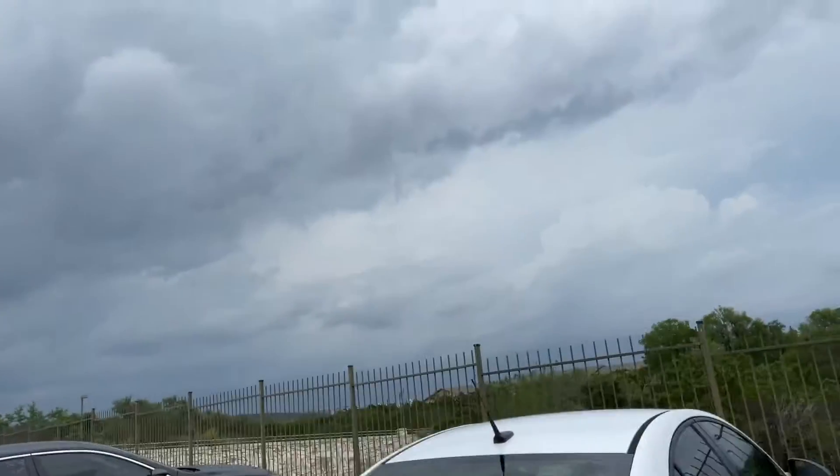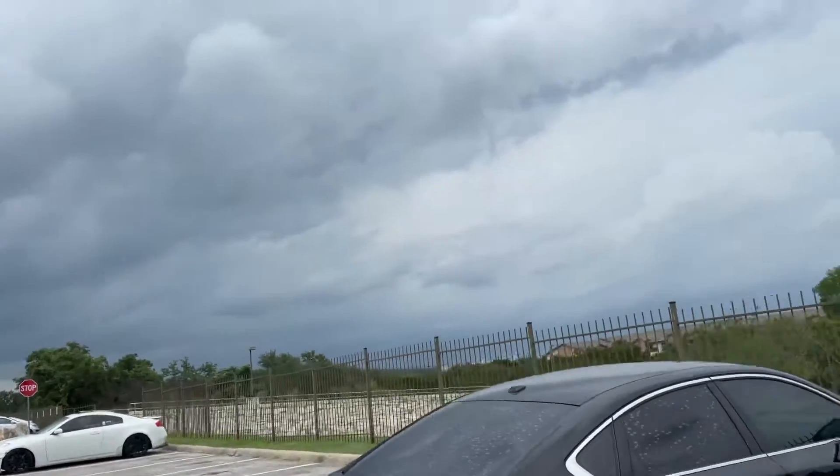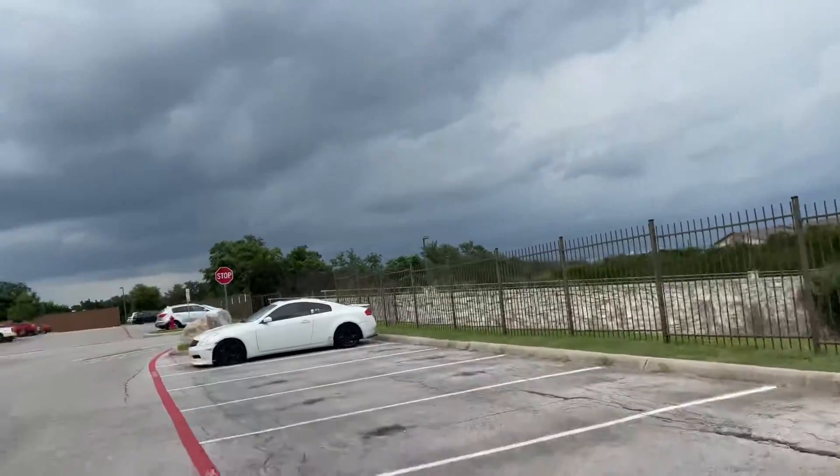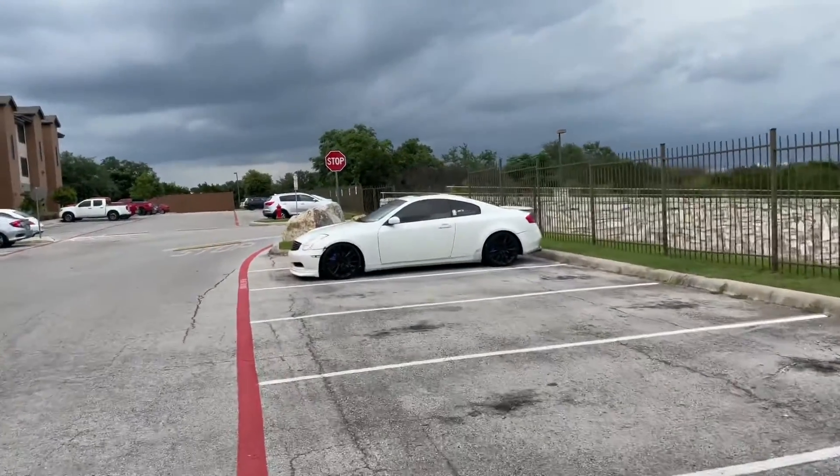We're gonna go to the ride real quick. I'm gonna get something to clay bar the roof, and after that we're gonna wash the roof at the car wash real quick, then get started. This weather this week has been rough — all it wants to do is rain. Let's hope it doesn't rain because I'm trying to get this done today so the car can be clean for the rest of the week.